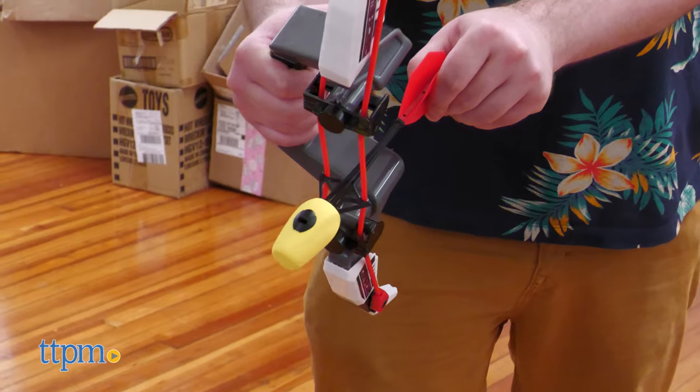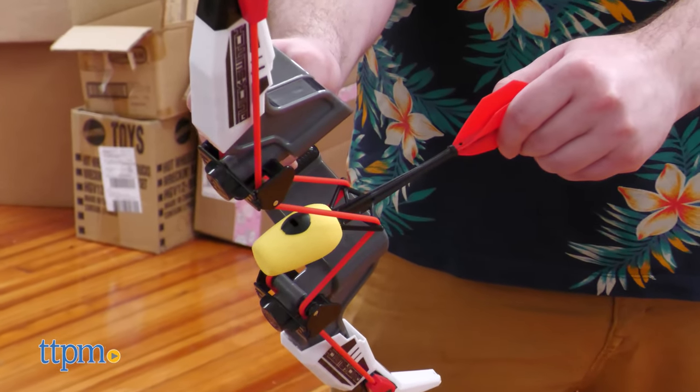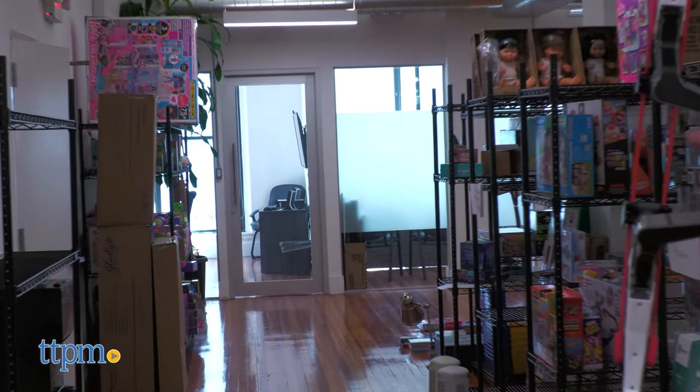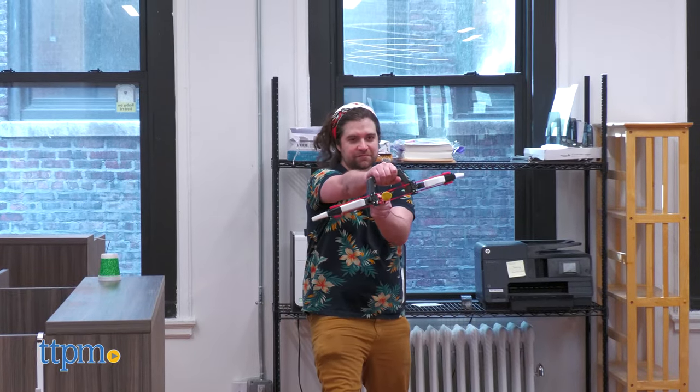Knock an arrow with the molded catches, pull back, and let go to fire. The Quick Switch is super fun to play with. The motion feels good and the arrows fly far.